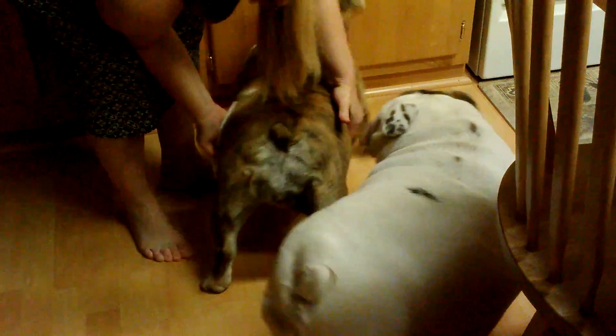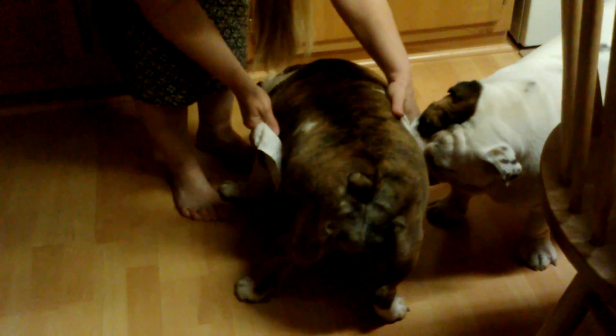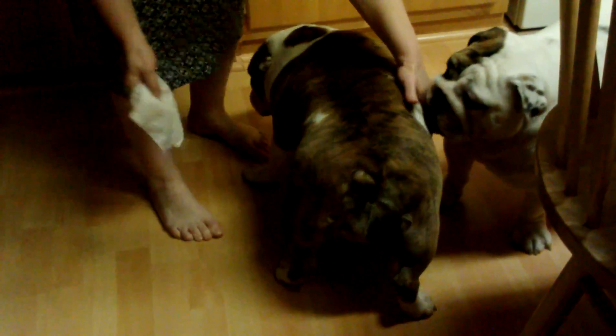Do I have to hit it once or do I have to hold it? No, just hit it once. Ready? Yes. Okay.